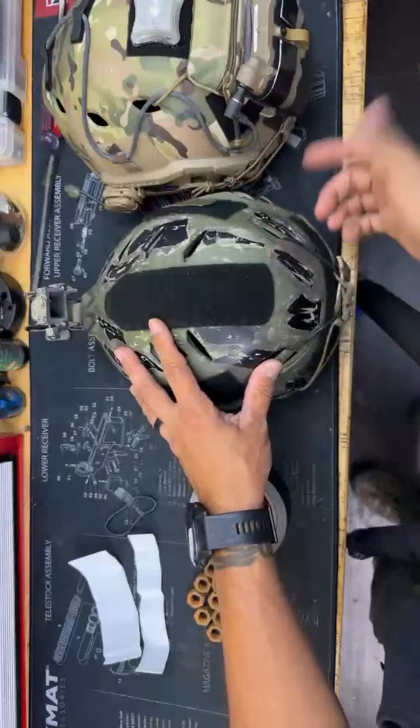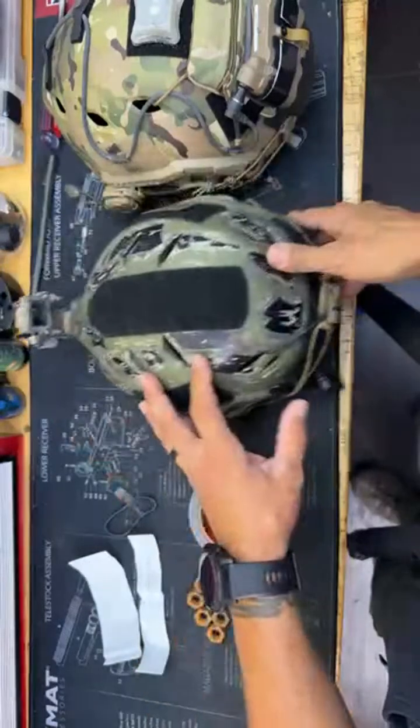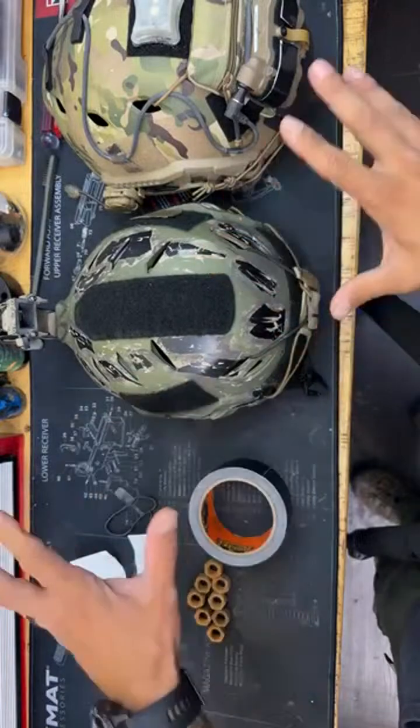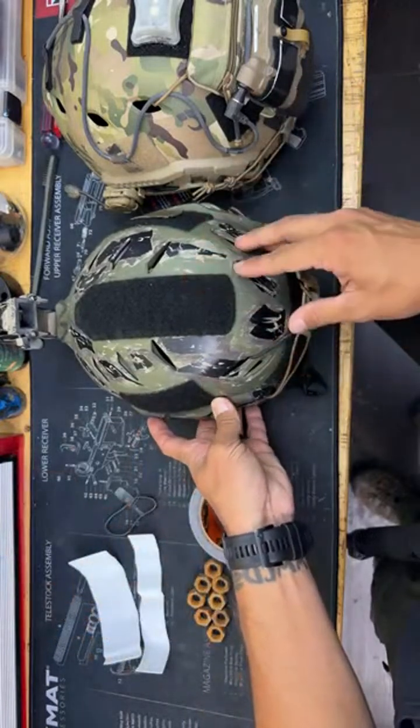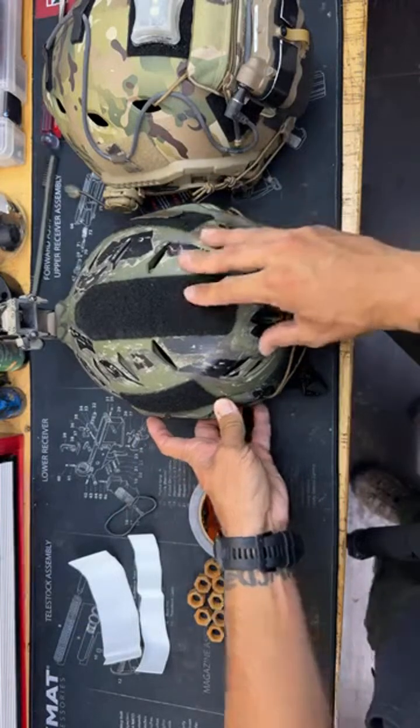How to build a night vision counterweight — a DIY version. There are a lot of aftermarket counterweights out there and they can get pretty expensive, but it's a lot more simple than most people realize. It's super effective, and you can actually custom make it and tailor it to the weight of your actual unit.